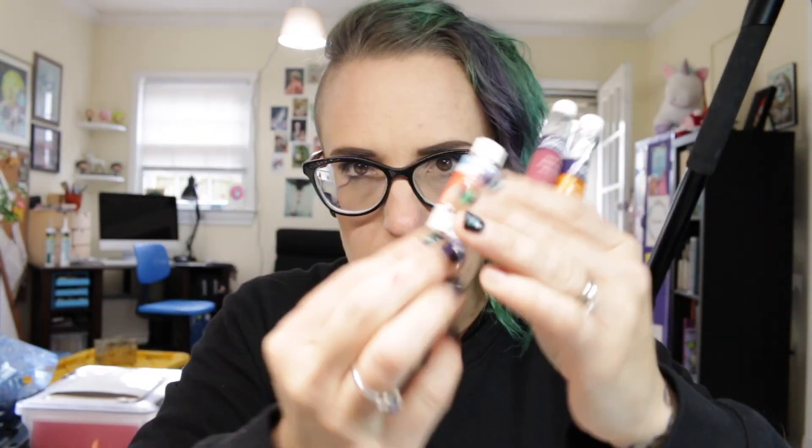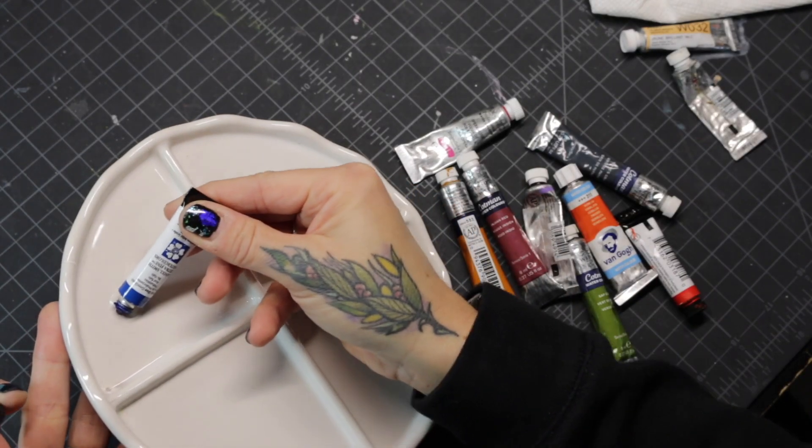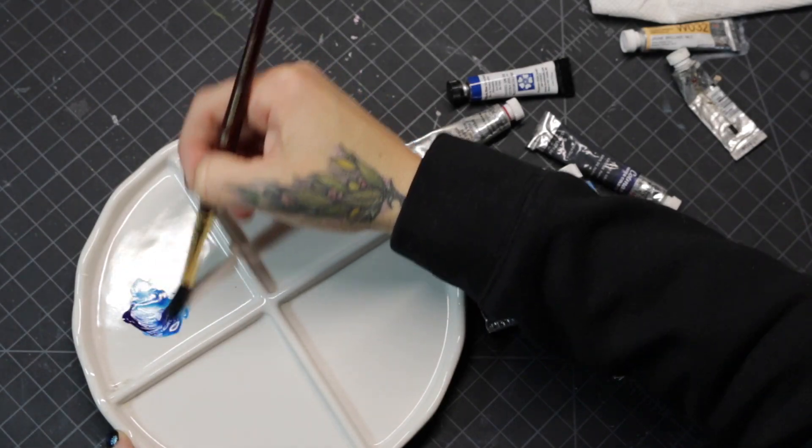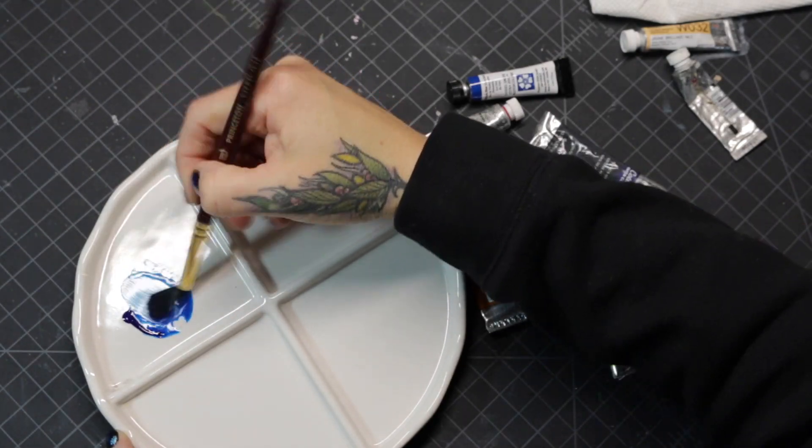You can also get watercolor that comes in tubes. It's basically the same thing, only it's already wet — it just takes a little less effort. A lot of the more professional watercolors use this. I do like them, but I'm used to using the cake kind, so that's what I stick to.